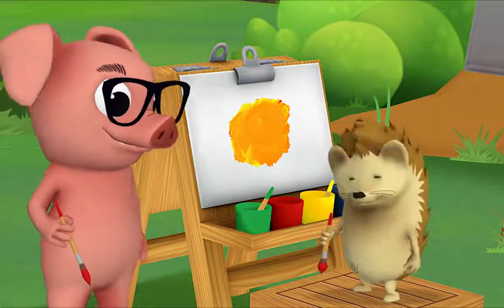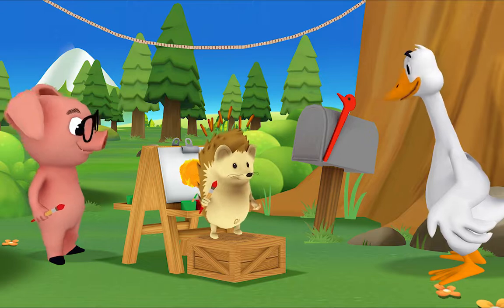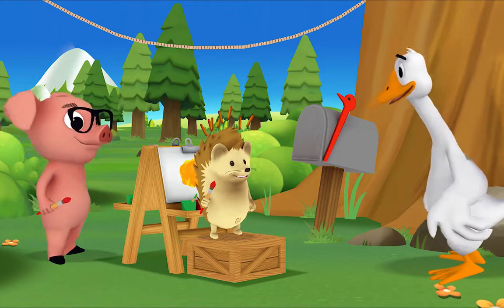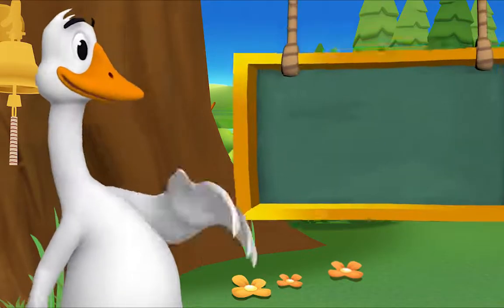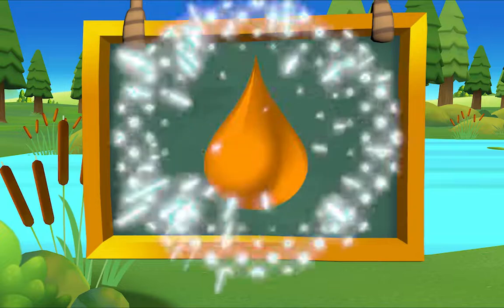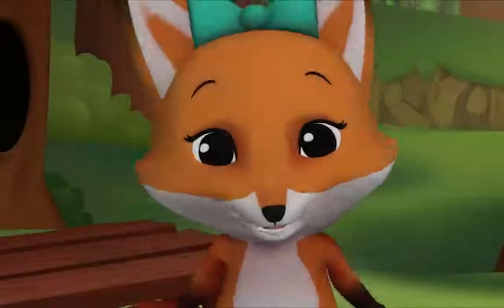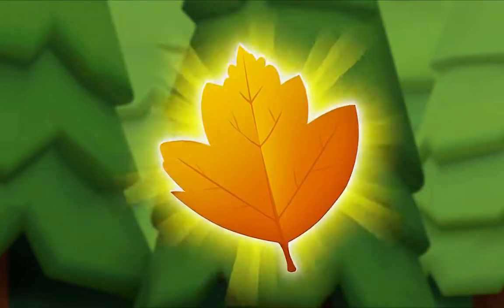Mr. Goose! Mr. Goose, I made orange — can we make that the color of the day? Hedgehog, that's a great idea! Presenting... orange! I'm crunching leaves — orange leaves, but only orange leaves.